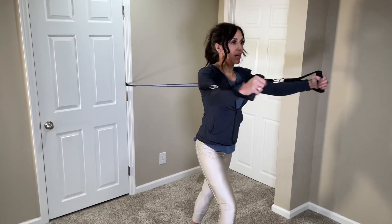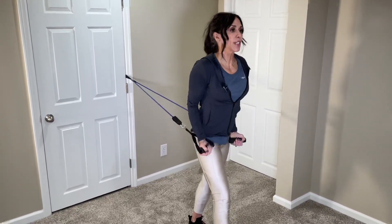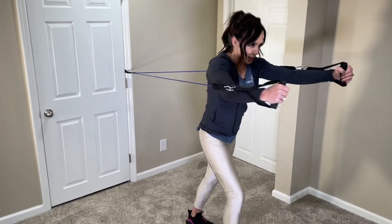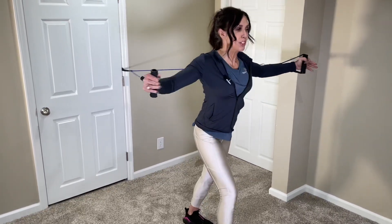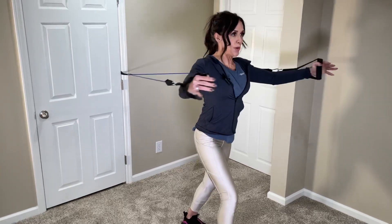Common mistakes are bending the elbows too much, having the shoulders shrugged up, or letting the chest and back round. You want to keep the chest nice and high and use the muscles in your chest to press forward.